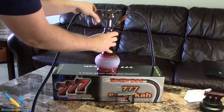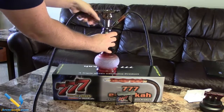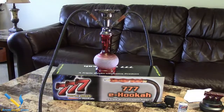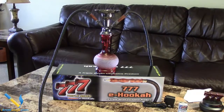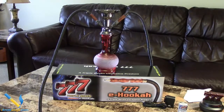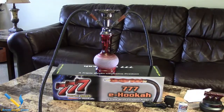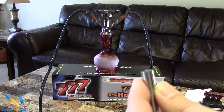Once you've got your hookah hoses on, you're set to fill your cartridges. These are blank cartridges specifically made for the eHooka — they can only be used with it — and they come in a sealed plastic bag. Outside the bag, you'll notice the tip has a point on it, which makes it really easy to grab and pull out to apply your e-liquid.